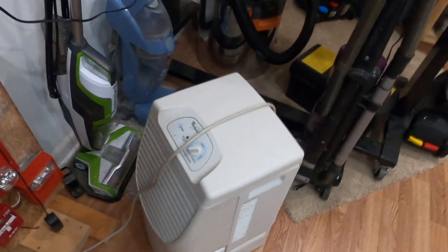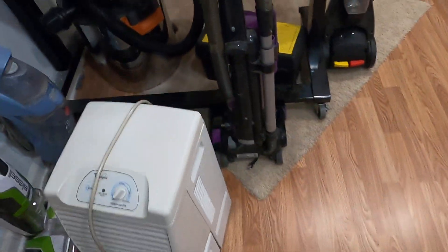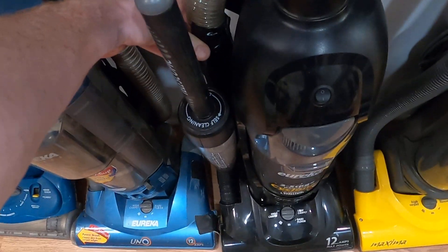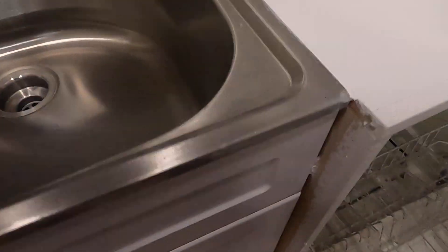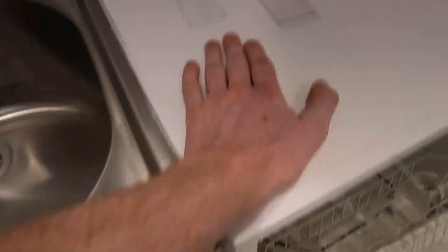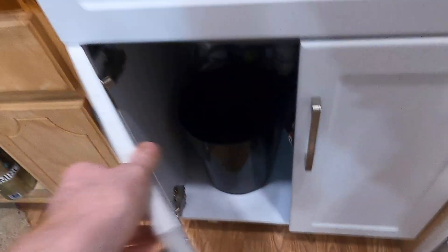That dehumidifier I use when I run my Rug Doctor, which is downstairs in the guest room. Also, the Eureka War One had a hole in the hose, so I fixed it with Flex Tape. I started with Flex Seal clear first, but I switched to white and it looks a lot better — really rubbery and thick.